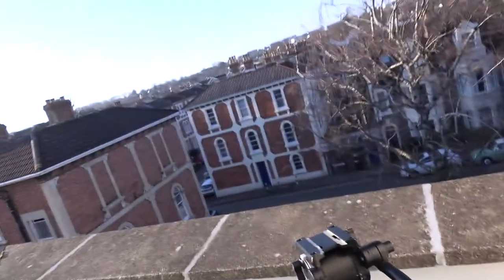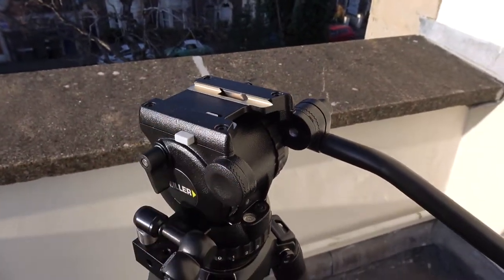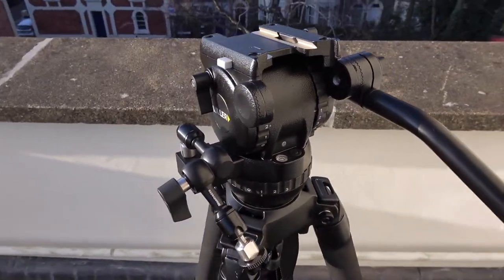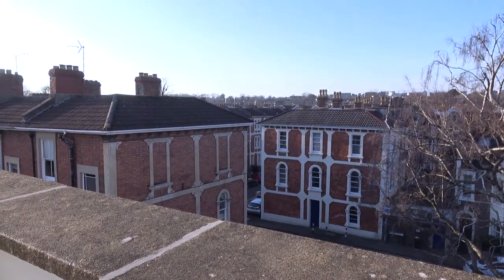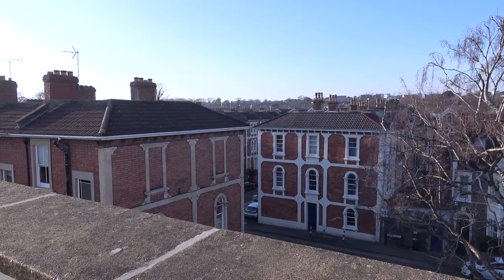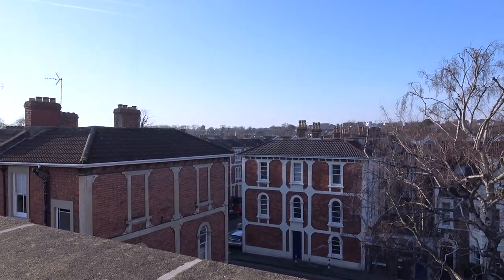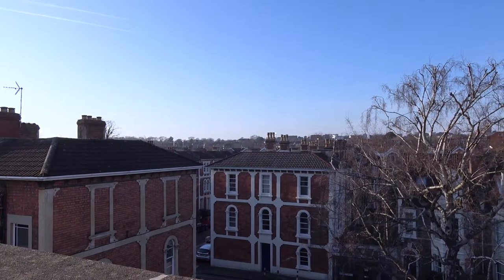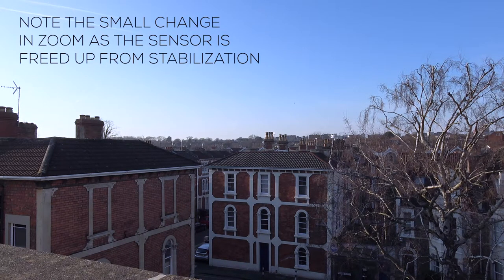I'm going to try it on this tripod — as tripods go, this is pretty good, it's well over-specced for this camera, but it is a really nice and stable tripod. Let's fit it on here. It's a nice day today, pretty nicely aligned. I'm going to turn off the stabilization because we're on a tripod now, so I don't need any kind of stabilization — of course you would turn that off as standard.